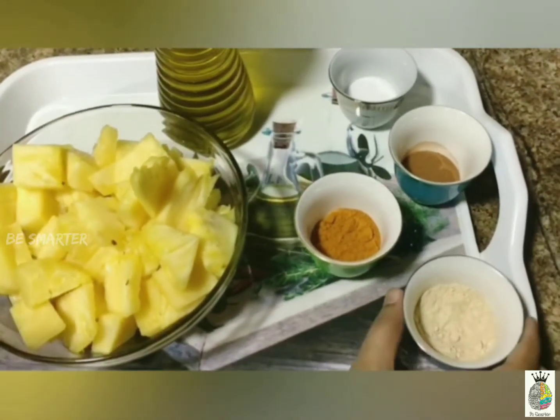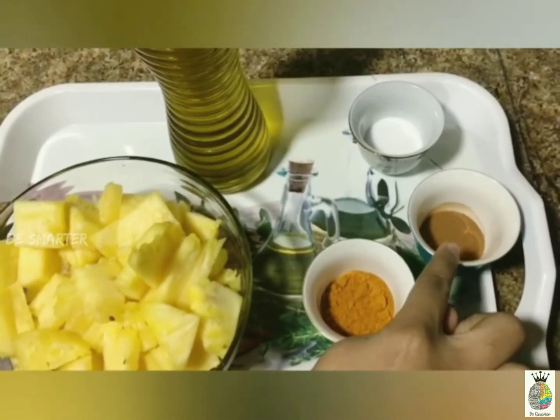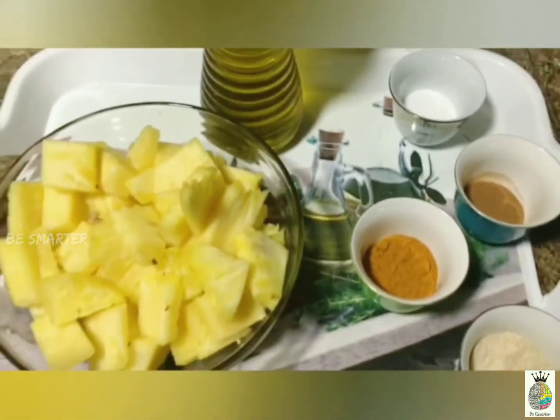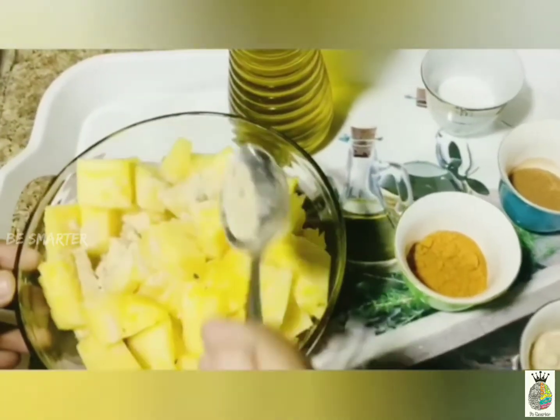The ingredients are pineapples cut into pieces, palm sugar powder, chili powder according to taste, cinnamon powder for flavor — just a pinch — salt, and olive oil for grilling. Now let's marinate the pineapple pieces. We can add half to one spoon of palm sugar powder.